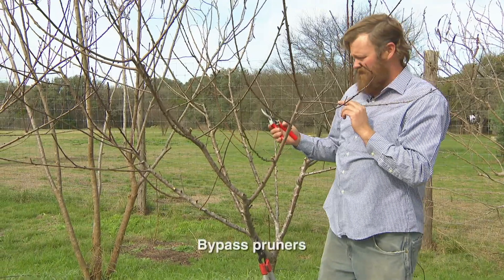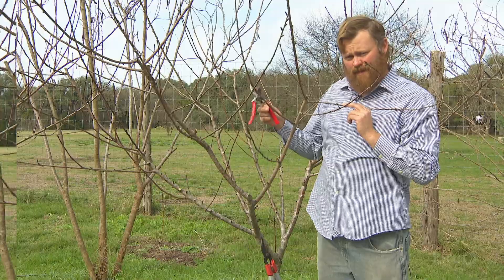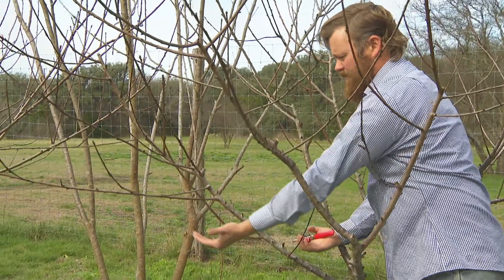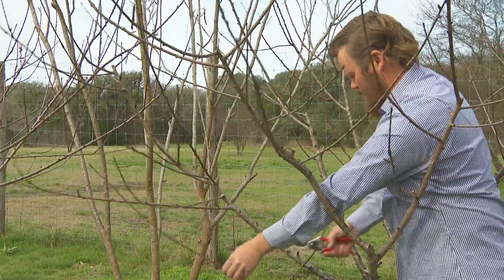The branches I'm cutting are mostly less than an inch thick, so I'll use a pair of bypass hand pruners. We have another branch that's on the outside, but it's too low and it's trying to come up through an area of the tree that we're going to keep for fruiting, so this one's going to go too.